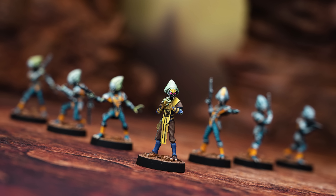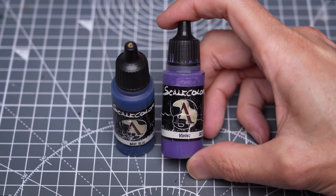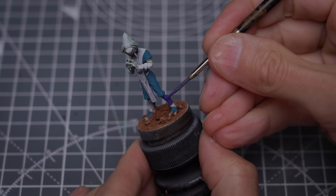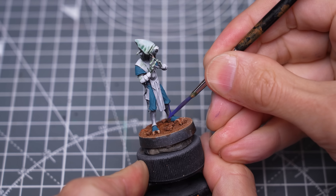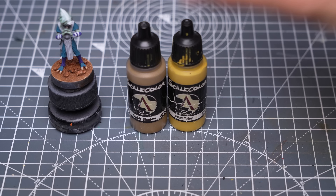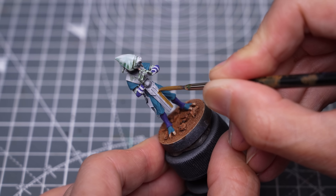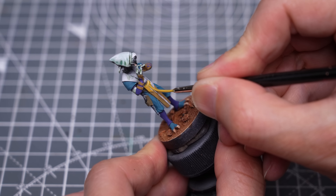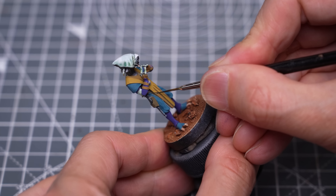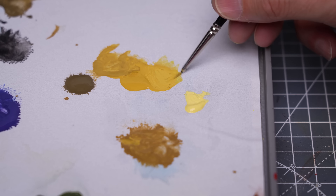I decided to use a different scheme for the capo to help him stand out, and I went back and forth a bit on the colours, but here are the main tones I ended up with. I chose to paint some of the outfit purple, using violet mixed with a little navy blue to add a sense of regality. For the outer robe, I used varying proportions of Arabic Shadow and Sahara Yellow. I ended up adding some pretty heavy darklining here too. For the highlights, I added Tenera Yellow, and to boost the saturation, I also used some Sol Yellow.